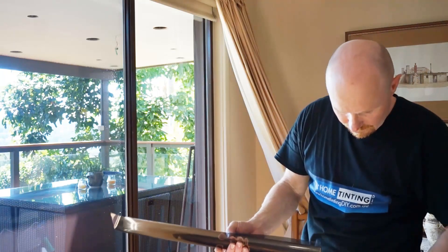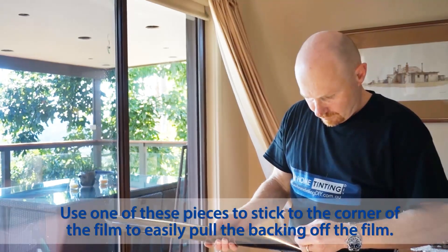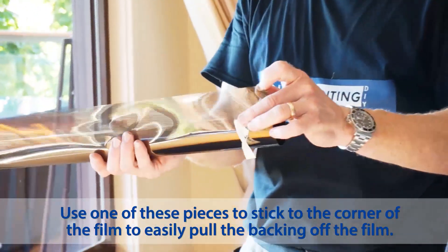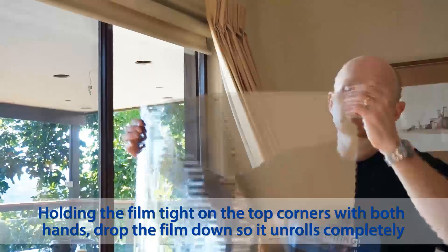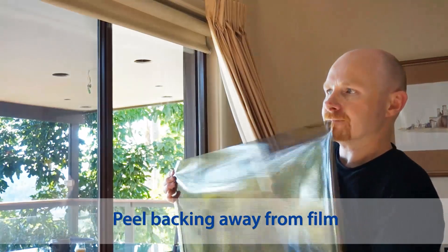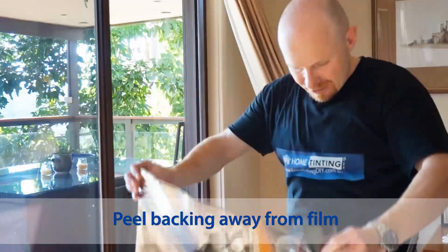I'll get a bit of tape here that pulls off the backing for you — see that? Drop it down, holding the film tight near the corner. Now if you can get someone to take off the backing for you as well, always do that.